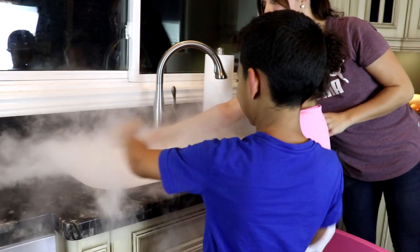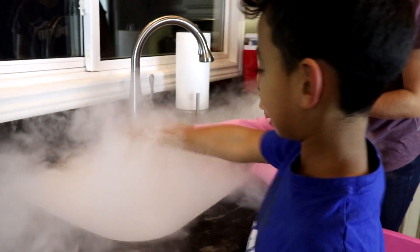This one has so much smoke. Wow, so fun, so fun.